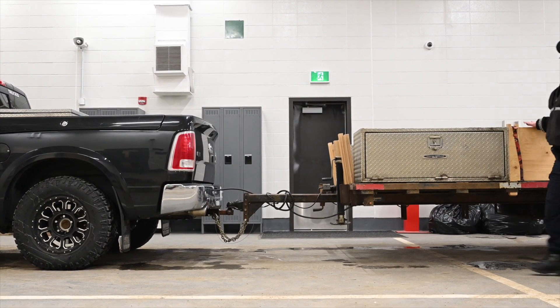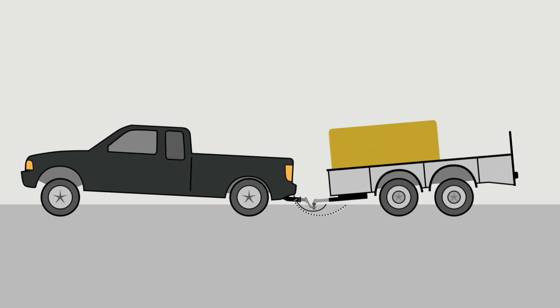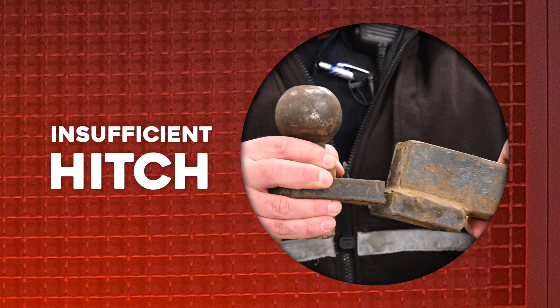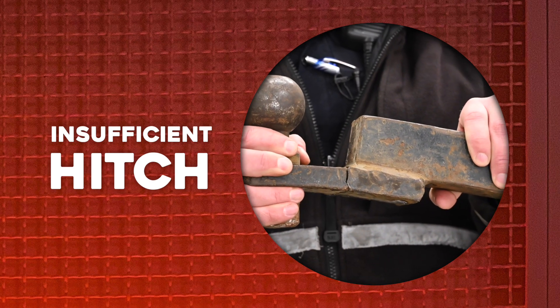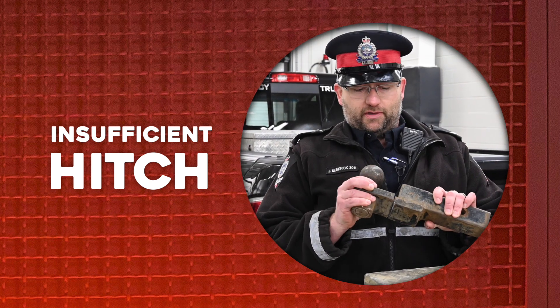Once your load is secure, make sure the trailer and the tow vehicle are as level as possible. If they're not, it could mean the load isn't adequately distributed, causing sag at the front, or your tow vehicle might not be adequate for what you're towing. This is an example of a hitch that broke off while in use — it was clearly of insufficient strength for the trailer it was towing.